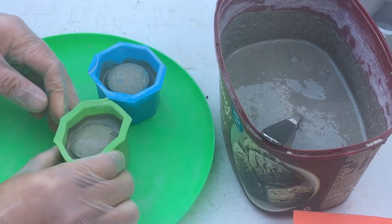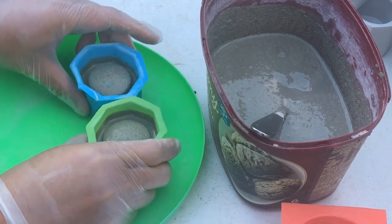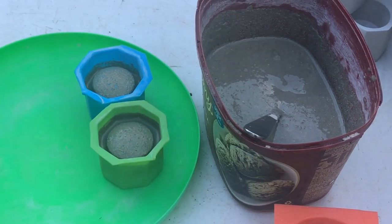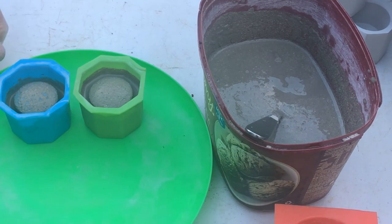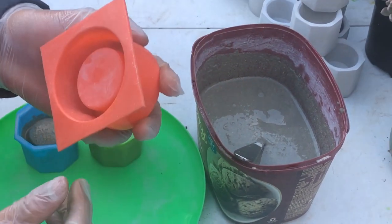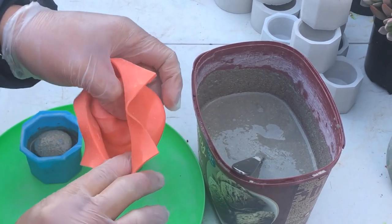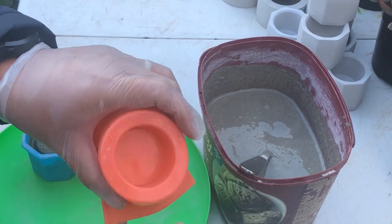I can see you're not filling up the whole thing at once. That's correct — I'm not pouring everything at once. This is so the air bubbles can rise up, and it also allows the material to settle evenly.